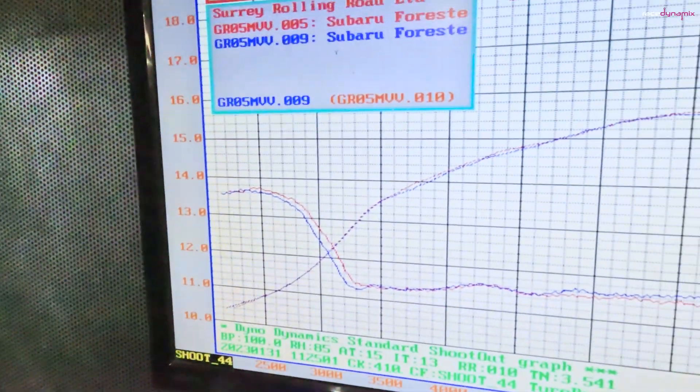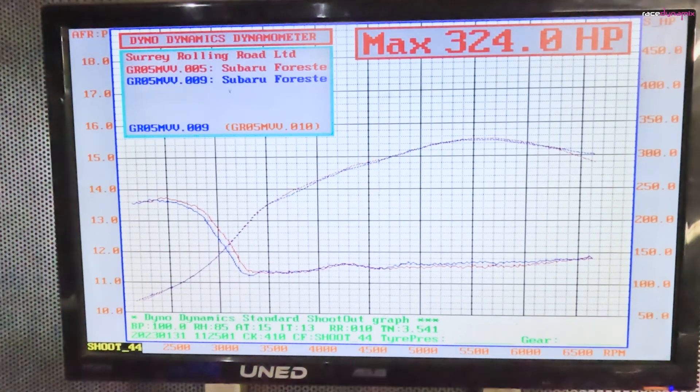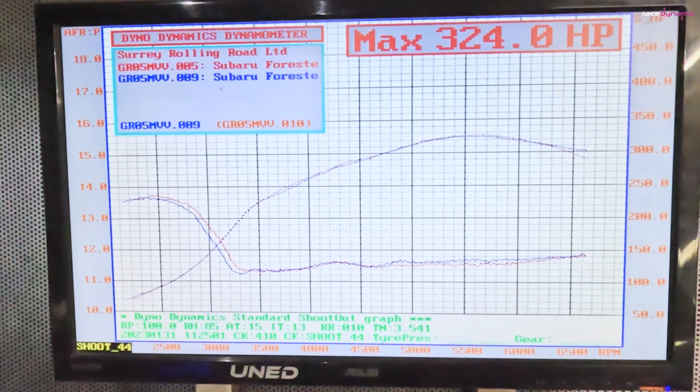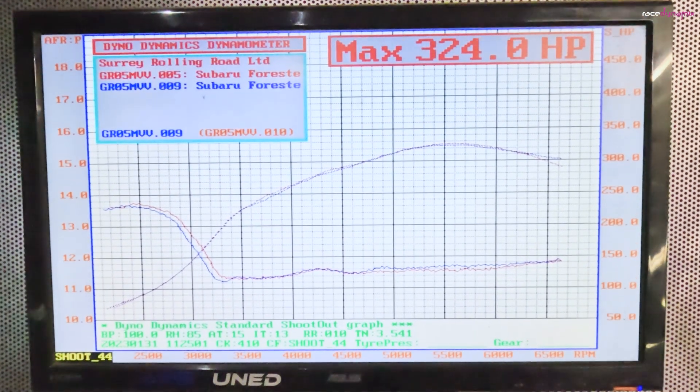So there we are, that's the baseline figure for today: 324 horsepower. Lost a couple of horsepower right at the top — different fuel, different fuel quality, different day, atmospheric conditions — but that's the baseline. So that's what we're going to try and improve on with the methanol.